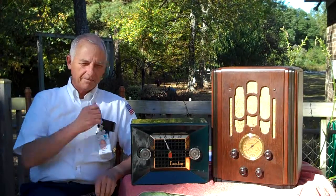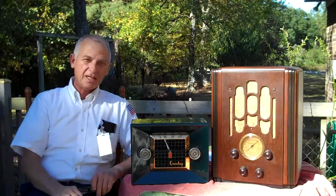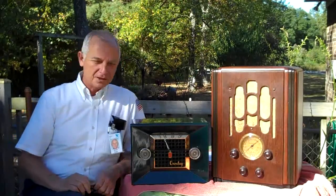Greetings once again from the corner on the deck. Although I'm not actually in the corner today — the sun in Arkansas has changed the angle and I had to bring the table out here. Hopefully the sun will shine on the front of these two radios long enough for me to finish this video.